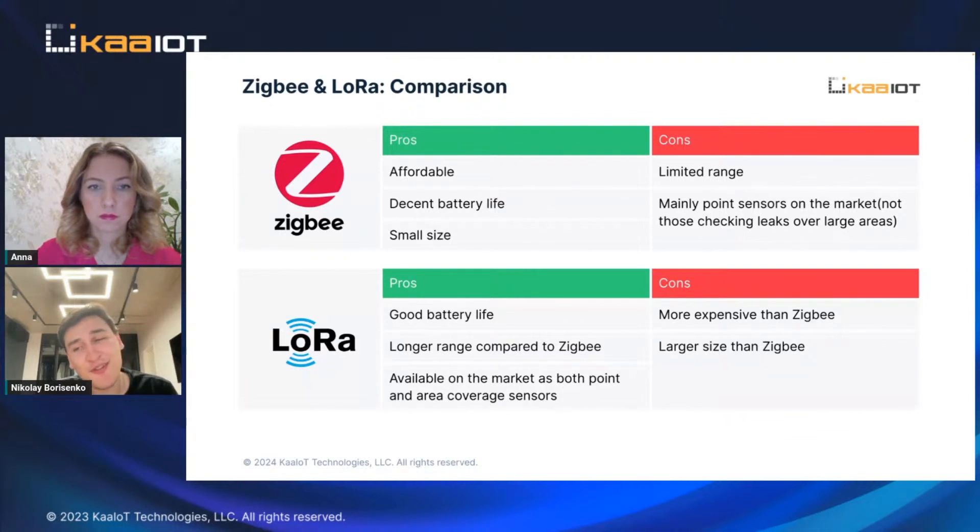It can still be pretty problematic though. We tested more than 12 different manufacturers of LoRa equipment, and not everything is as straightforward as it seems.